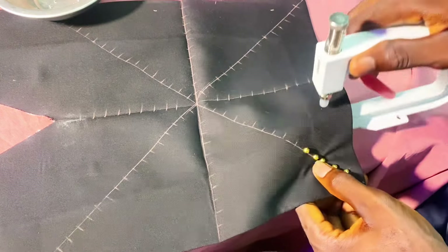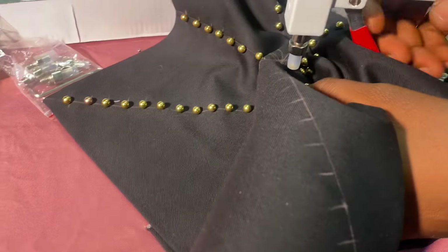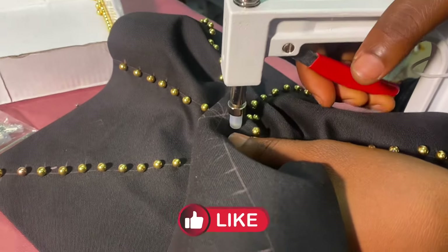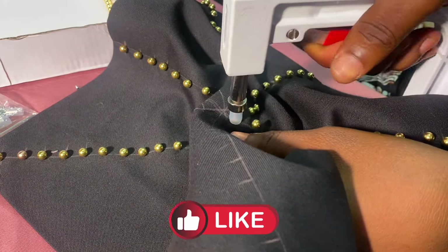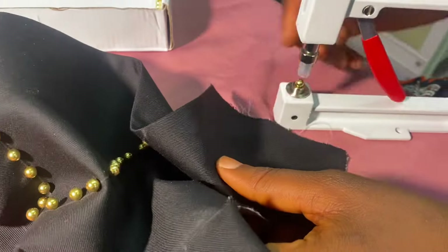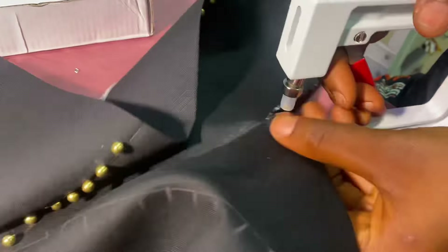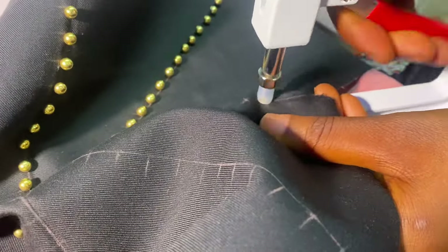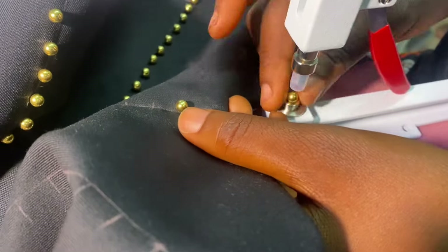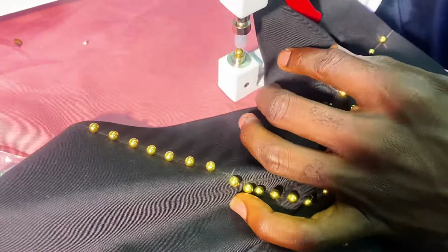I'll fasten the process so you can see the outcome. In case you need more professional or advanced beading, just comment in the comment section — I want it. I have free classes on it; most of the lessons I've not yet uploaded on my YouTube channel. Let me fasten the process so I can show you something before I round up.